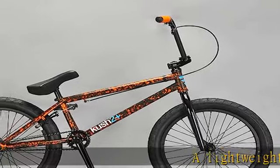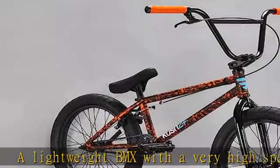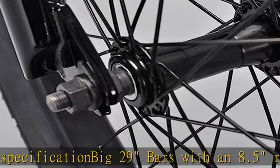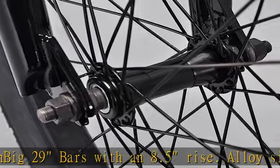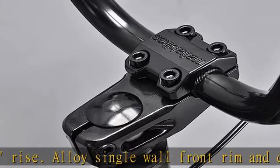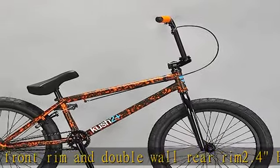A lightweight BMX with a very high specification. Big 29 bars with an 8.5 rise, alloy single wall front rim and double wall rear rim, 2.4 fat crawler street tires, tapered fork legs, UBrake 25/9 gearing, fitted with aftermarket Lucky Six grips. Minimum age 13 and over. Adult spike in the description to get this product today at the best price.